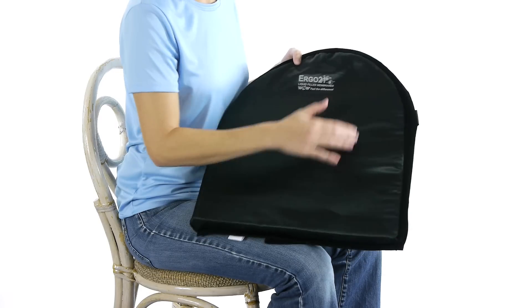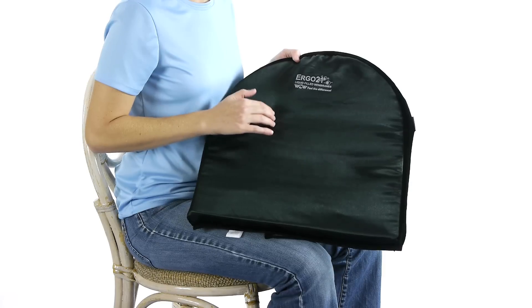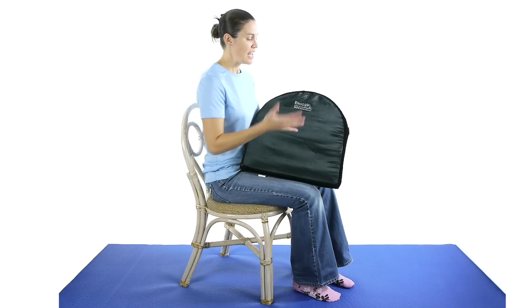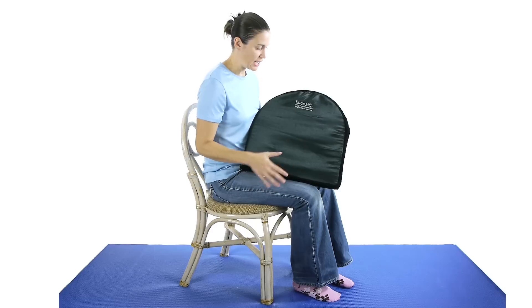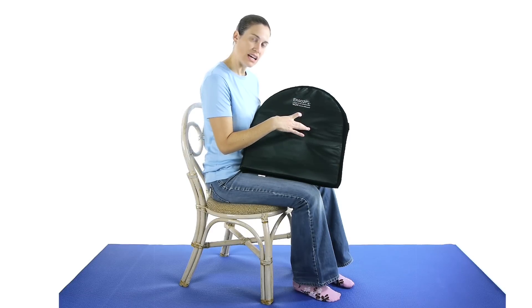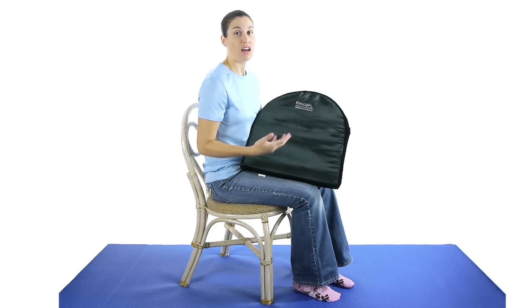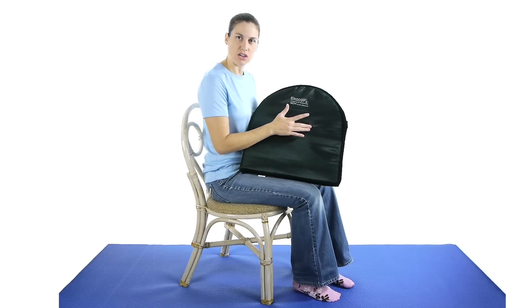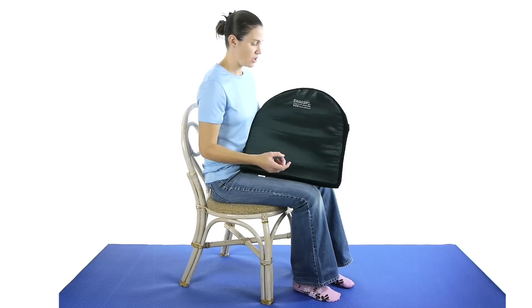The cushions have these liquid-filled membranes — there are four of them — that make it really nice because when you put your back into it, it kind of forms to your body. It's called LiquiCell technology, which they actually use in hospital beds all across the country, and it helps prevent shearing on your skin so it keeps it nice and comfortable and feeling good.